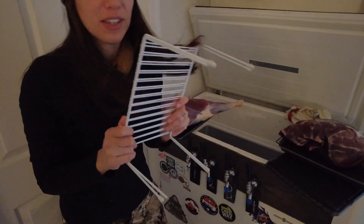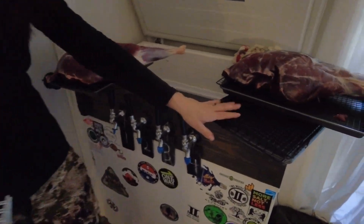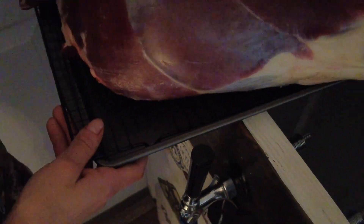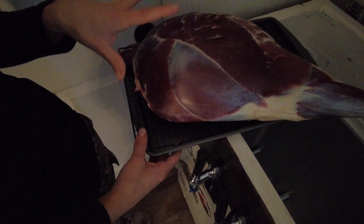We have these shelves from the dollar store, some cookie trays, and cooling racks — like the kind you'd use when making cookies. We put a shelf down on the bottom first, usually two of them. Then we take a cookie sheet and a cooling rack and place one hind quarter on the sheet. The cooling rack keeps it elevated just off the cookie sheet so air can circulate all around it and it's not sitting in moisture at any time, because that's not great for the meat.